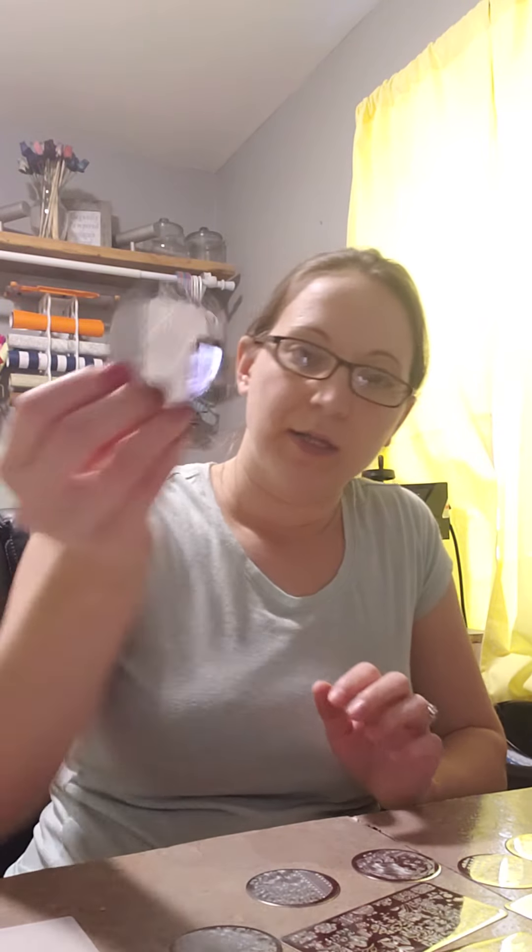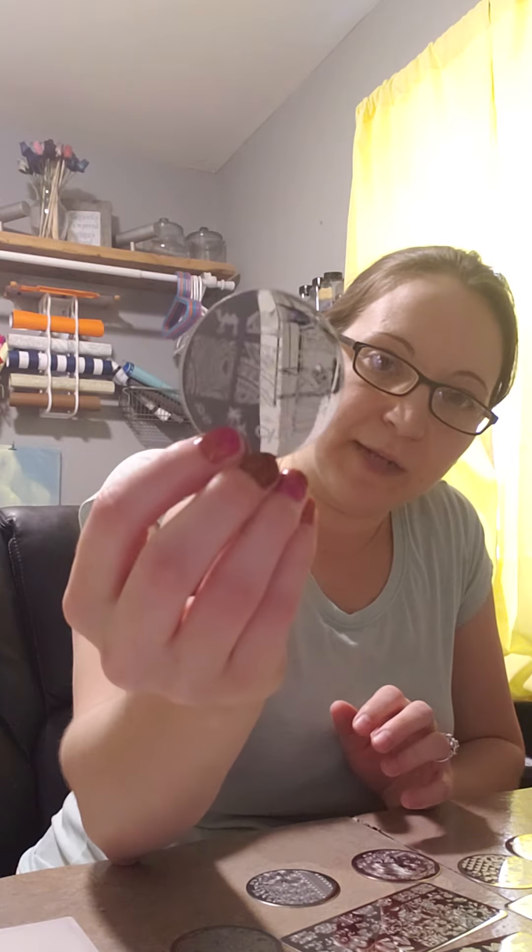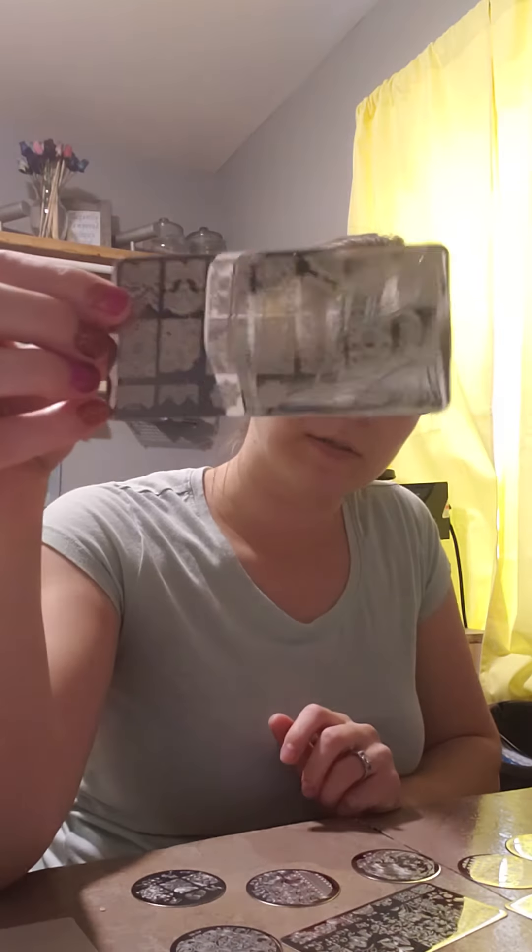There were one, two, three, four, five, six, seven, eight, nine, ten of the circle disc stamping plates — they're all silver. And then three of the long rectangle ones. Those all came with it. And then I got the striper — one of the kids might have run off with it — but it came with it. You'll need this.